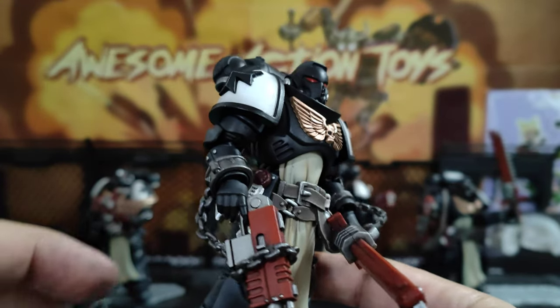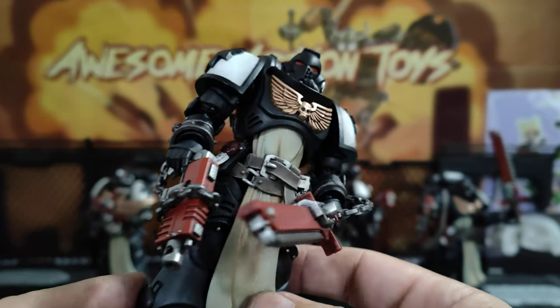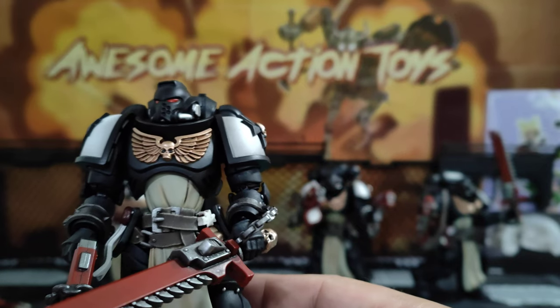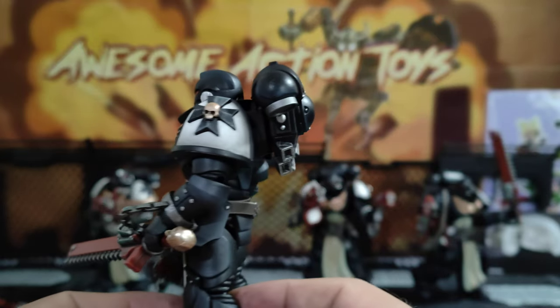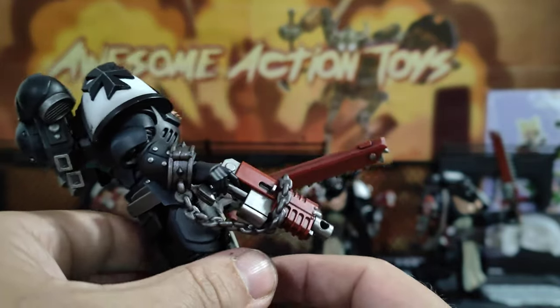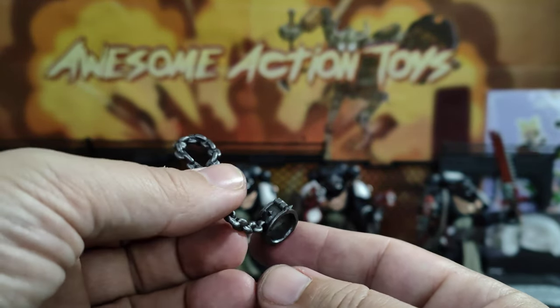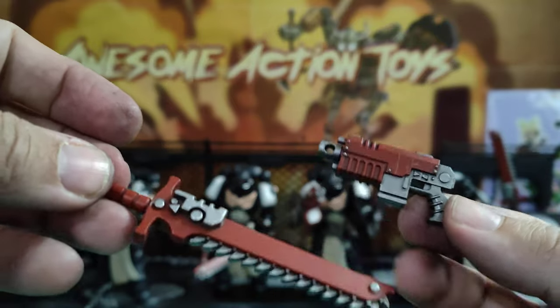Then we come to Echelard — the chain goes around the barrel further away, so it's easier to actually hold the weapon. This one just stretches over the skull of the sword and to the top of the handle. Very nice looking. The last one comes with a bigger flamer and has another chain which is not attached. He also comes with a smaller gun and one of these nice-looking swords with the skull.